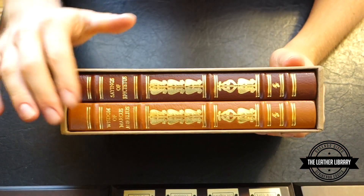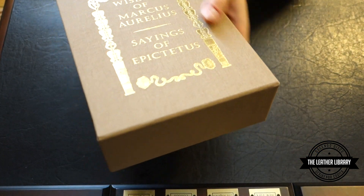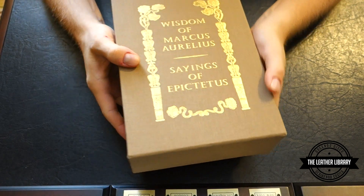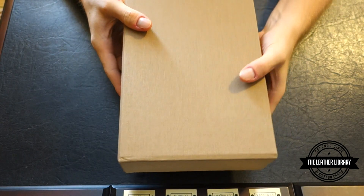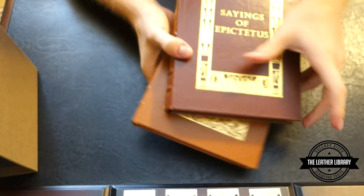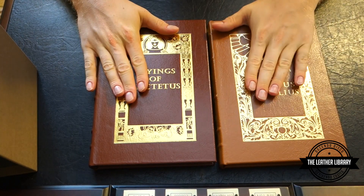As you can see we've got two books in different color leathers. It comes in this slipcase that feels almost like a linen or flannel type outside. We'll take both books out. So we have both books here — we have Epictetus here and Marcus Aurelius here.